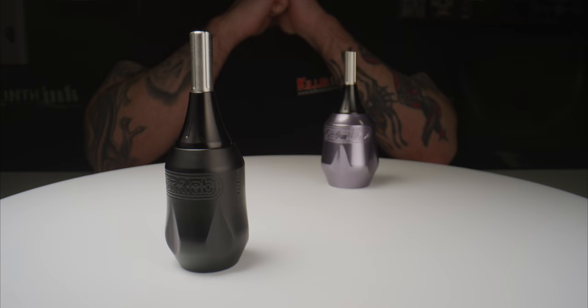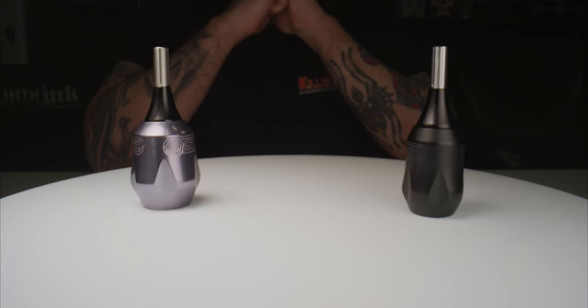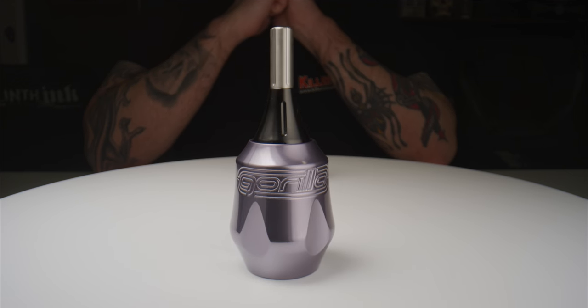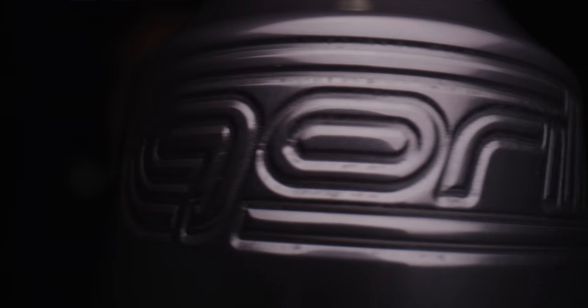Engineered and manufactured in the USA by FK Irons, the Dark Lab RPG and Gorilla Click Ergo Grips are available to order from Killer Ink via the link in the description below. So now that you've seen them, what do you think of these Dark Lab Grips? Will you be picking one up for your machine? Let us know in the comments below, and don't forget to hit that like button and subscribe to our YouTube channel.